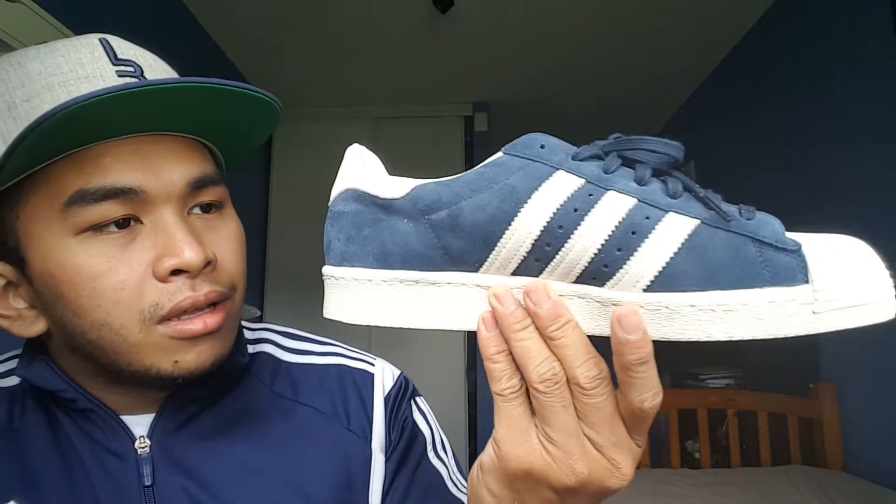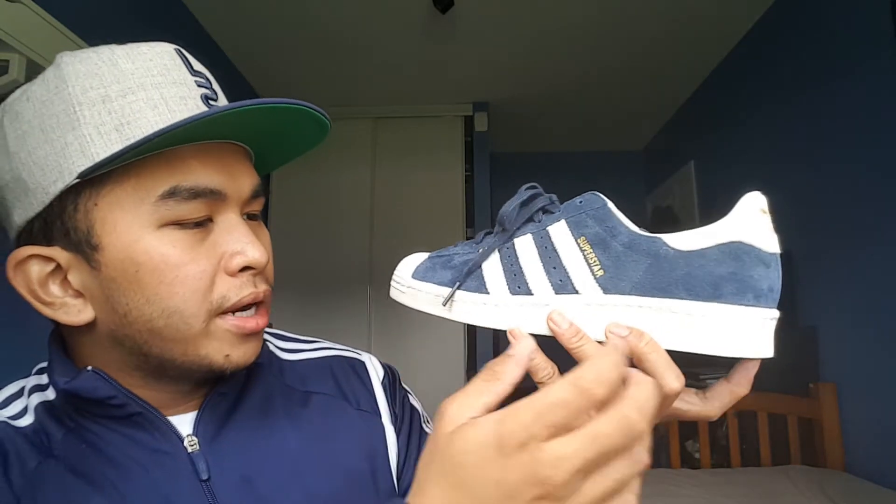I got this in a size 10. When I tried it on it feels a little loose, but when I go down to size nine and a half it gets tight, so I always get a size 10. If you guys don't have wide feet, you can probably go down half a size. Let's do a 360 look — it looks nice. I'm going to wear it with my navy tracksuit, maybe a hat, all white and navy with a hint of gold.